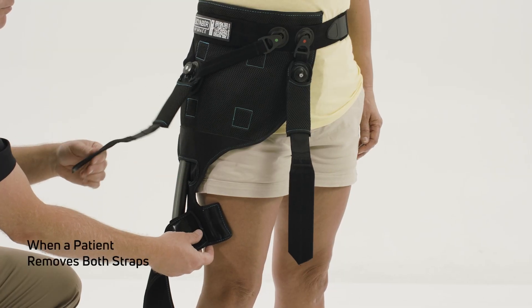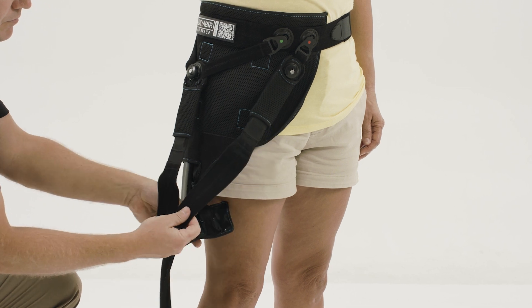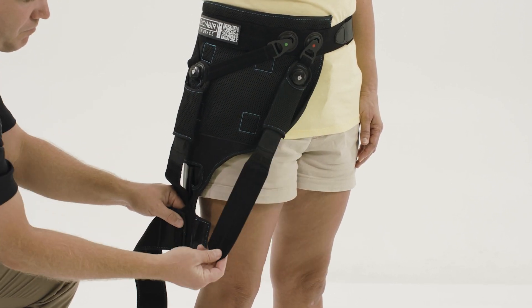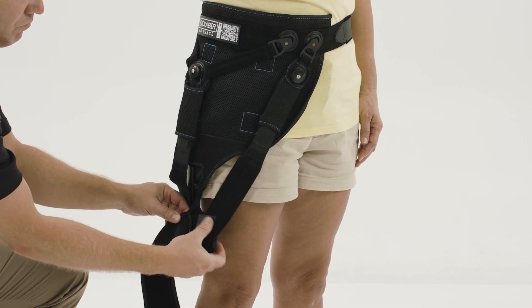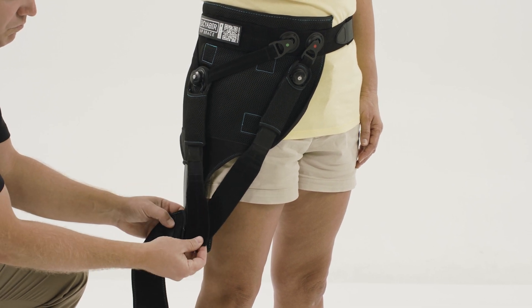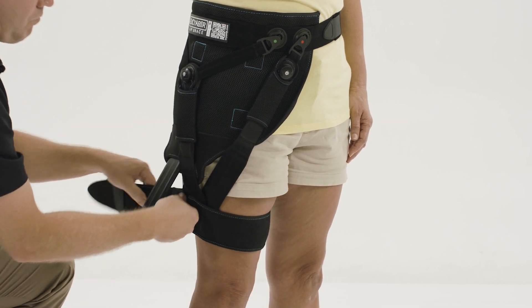If a patient has accidentally removed both the abduction Y-strap and the rotation strap, follow this procedure. Unwrap the T-strap. Apply the rotation strap to the front of the T-strap. Locate the velcro strap in the accessories pack, place it on top, then place the Y-strap on top of the velcro holder and wrap the T-strap forward.